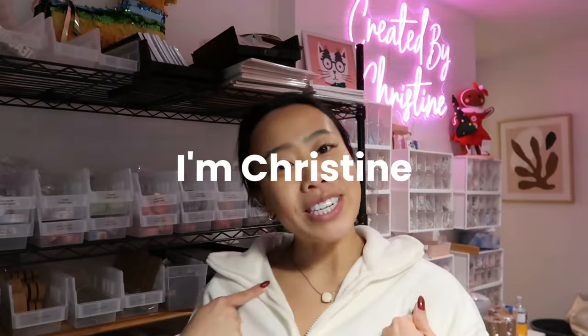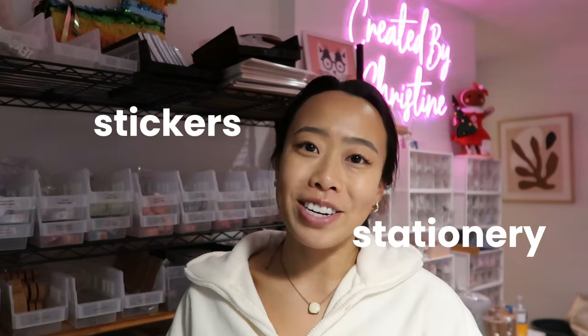Hello and welcome to this video. If you love anything crafting and creativity, or anything small business or craft market related, this video is for you. I'm Christine, the creator and owner of Created by Christine. I design and sell stickers and stationery for my online stationery boutique.